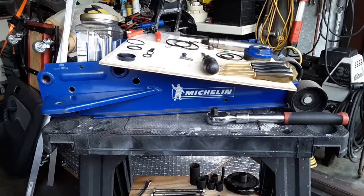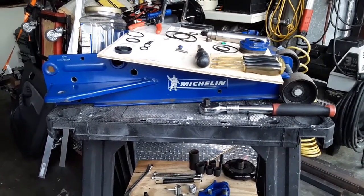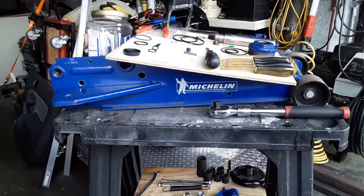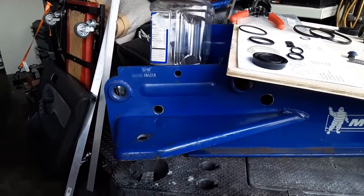Hello YouTubers, Manny here from Manny's How-To Workshop with a video today, hopefully being able to show you how to repair a Michelin 3.5 ton floor jack. Mine is the G735 model.